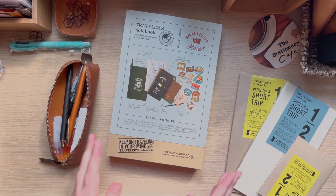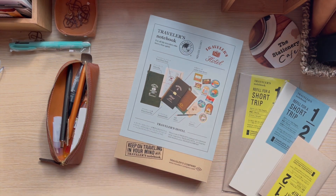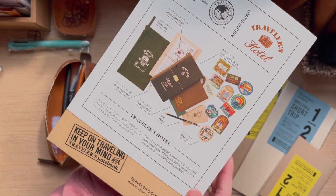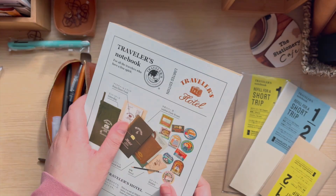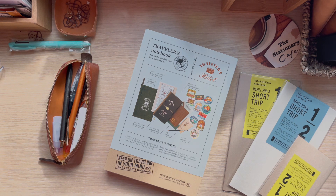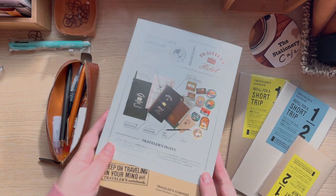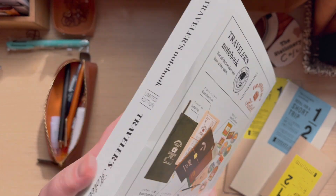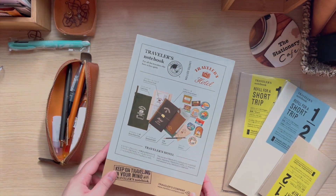Hello, happy Friday! As promised, I'm doing my unboxing of the limited edition Traveler's Notebook. I got the Hotel version in standard TN. I got this one because I did want the passport record one — I really love the camel color — but I do have a lot of passport Traveler's Notebooks, so I told myself I'd get one of the standard ones. I definitely purchased this because I didn't want to have FOMO.